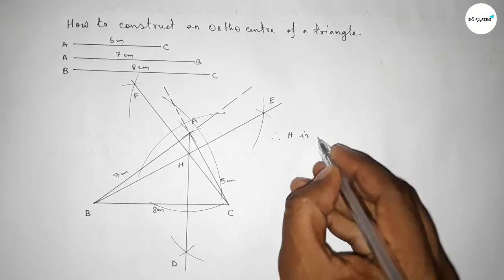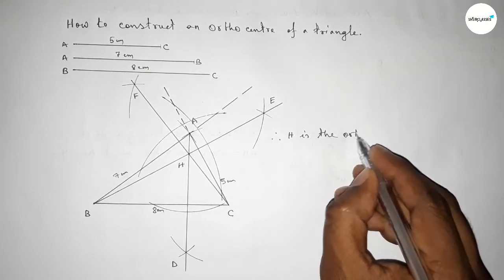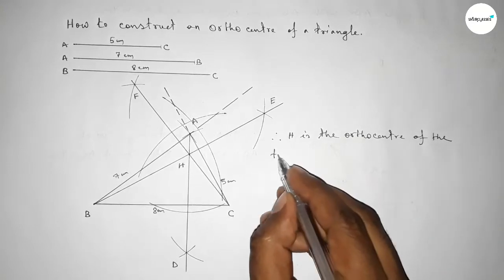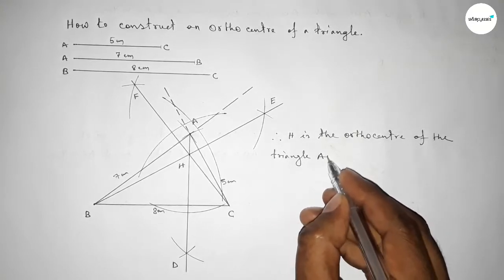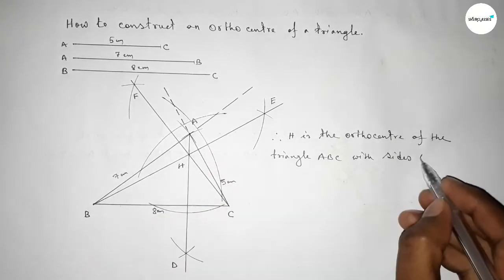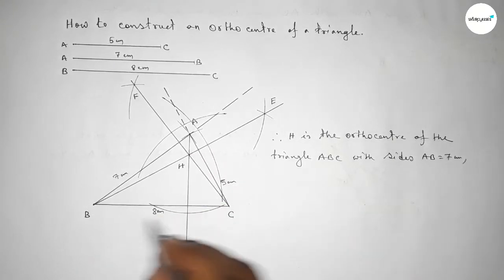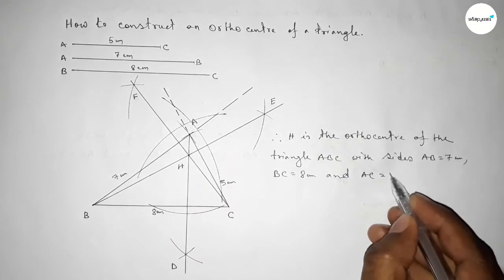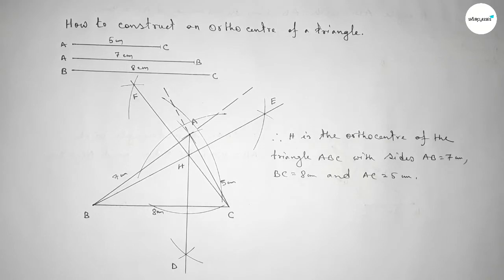All three perpendicular lines intersect at point H. Therefore, H is the orthocenter of triangle ABC, where AB equals seven centimeters, BC equals eight centimeters, and AC equals five centimeters. That's all — thanks for watching. If this video is helpful, please share it.